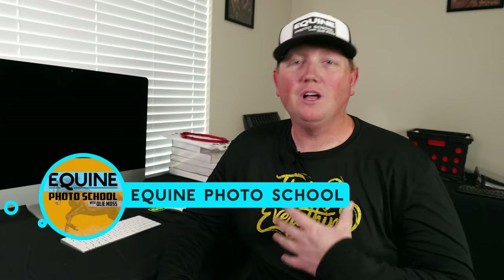Welcome back to Equine Photo School. I'm your host, Oli Moss. We are still doing this booth stuff, so we've got quite a few videos here on this booth setup. We're going to talk right now about setting up your print station.